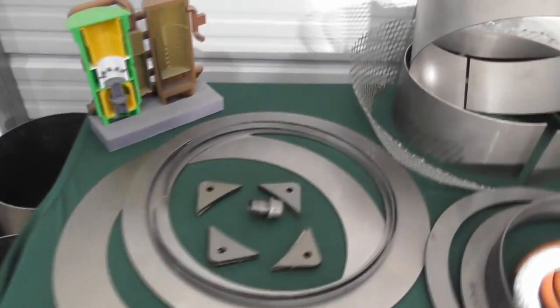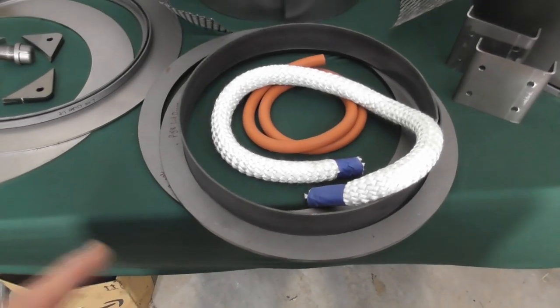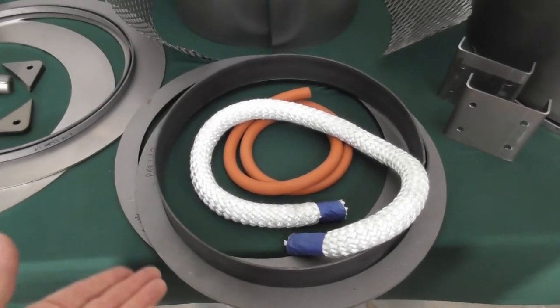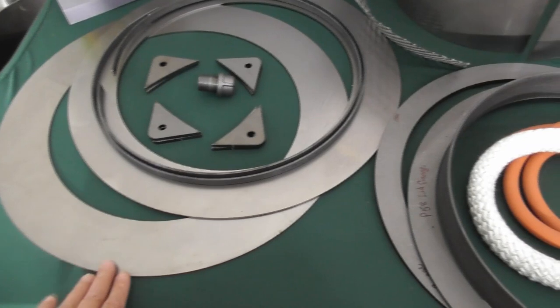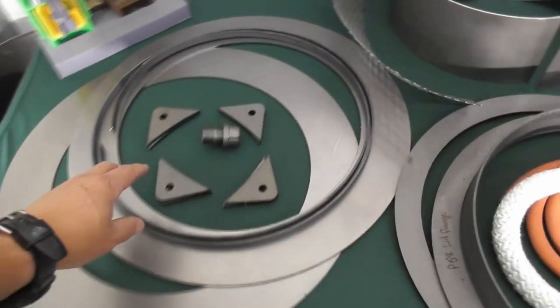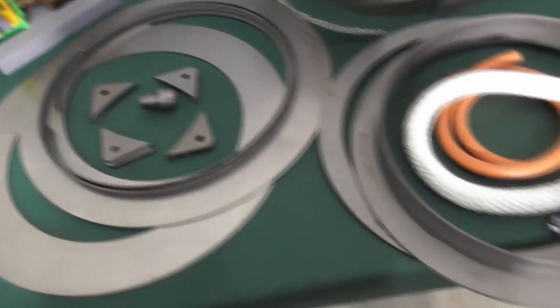We have two flanges — the same quarter-inch mild steel flanges that are on the reactor. One goes on the bottom of the hopper, one goes on the top. Then we have a two-inch riser that raises it up two inches so we have room to maneuver and put mounting bolts in. We have bottom plates that are 20-inch outside diameter. There's also a three-quarter inch drain plug and tabs that are welded onto the lid flange to secure the hopper to the top of the reactor.